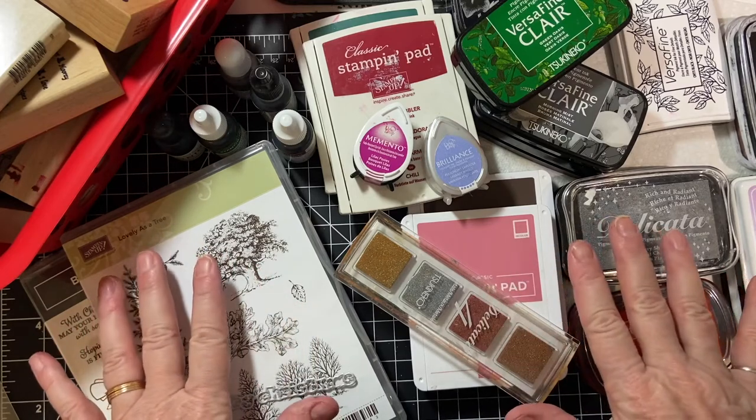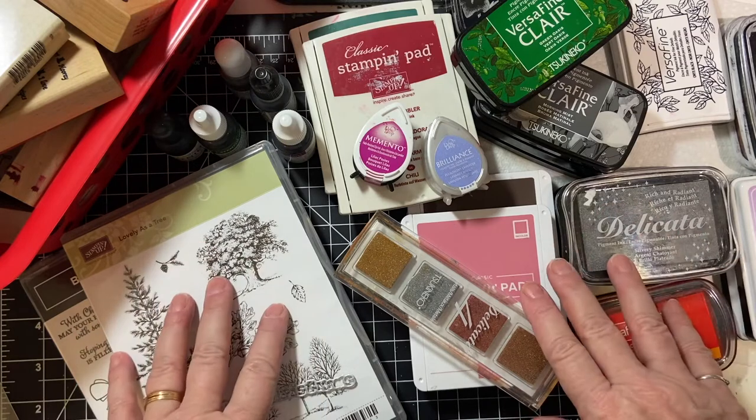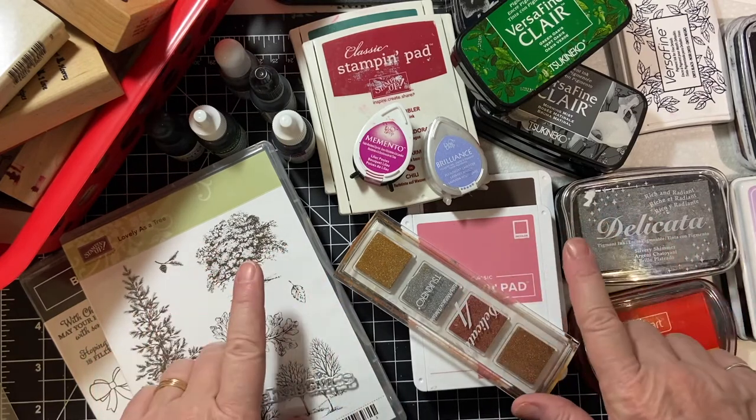What's all this, you ask? In today's video, we're getting back to the basics with stamps and inks. Stay tuned.